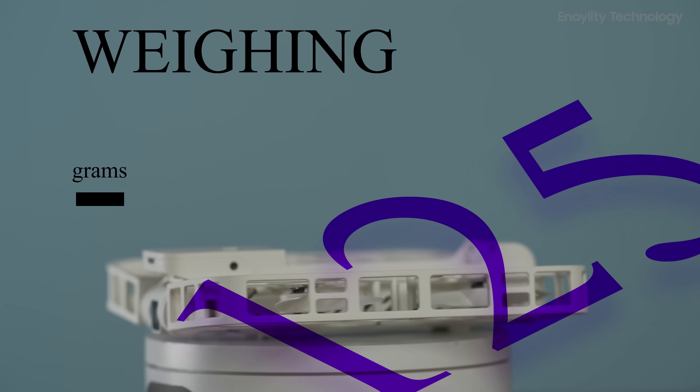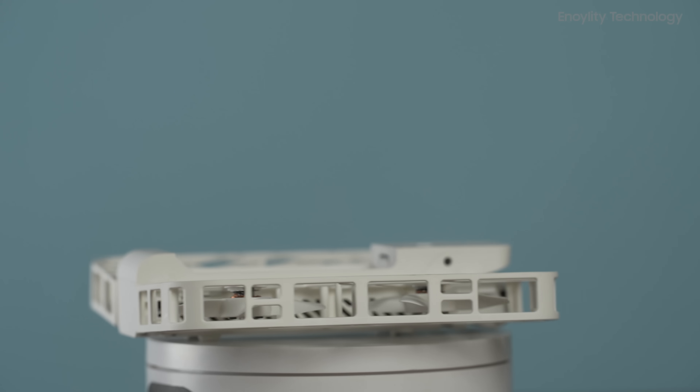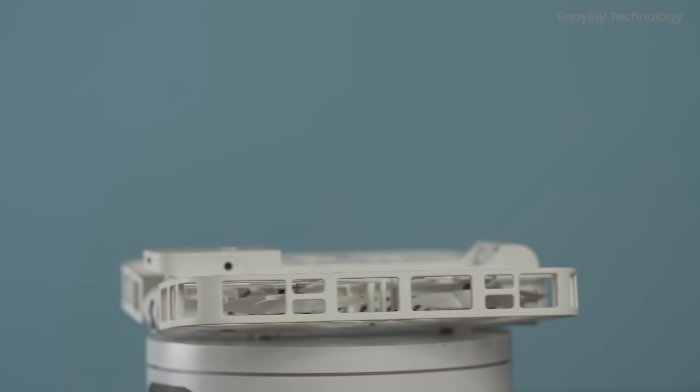Weighing only 125 grams, the HoverAir X1 doesn't require FAA registration. Its foldable design makes it the ultimate portable drone, ready to launch with palm takeoff and one-click controls.